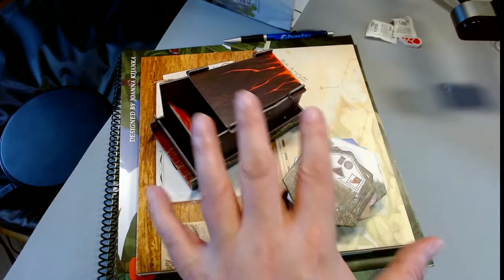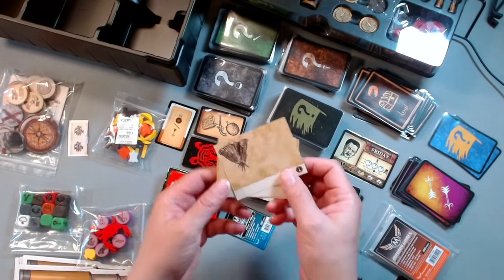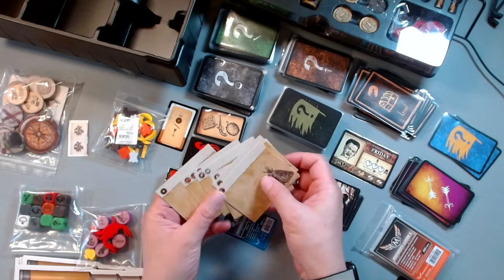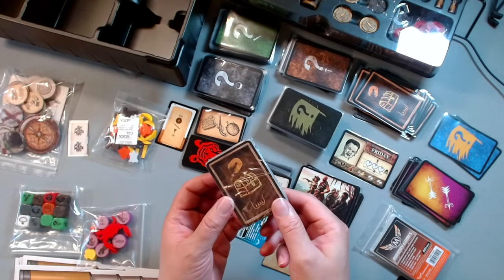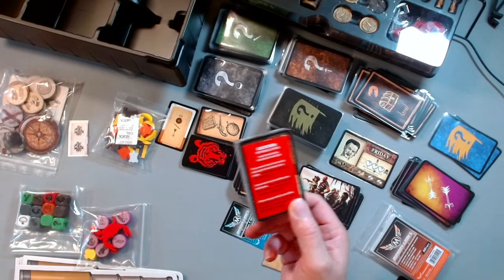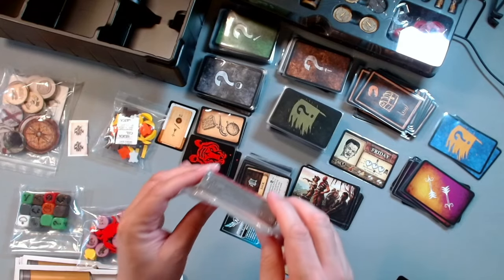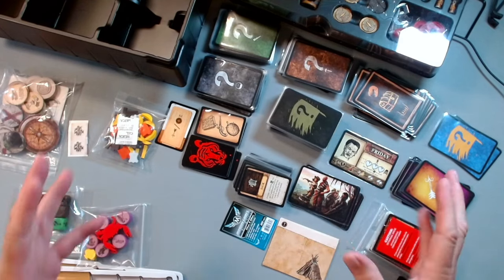Let's start putting this all back together. We've got all our general components, some paper components, and all sorts of cards to organize. The game came with these little separator cards that have a logo matching the logos on the card decks, so you can use these to separate them and easily flip through to find what you need. It also came with this numbered deck of cards that's made to teach you the game, so I haven't sleeved them or pulled them out yet. I'm just going to leave them contained until I do the tutorial scenario.